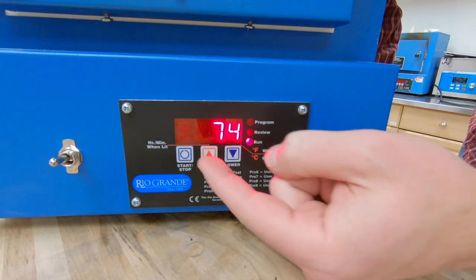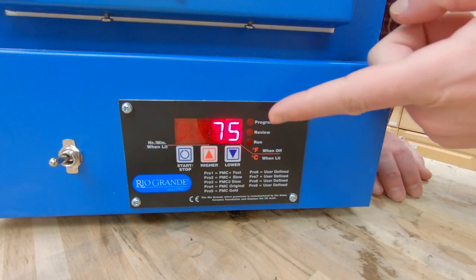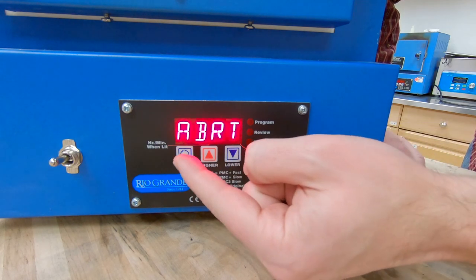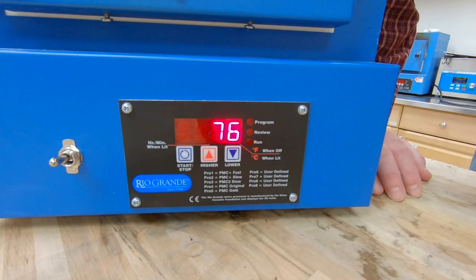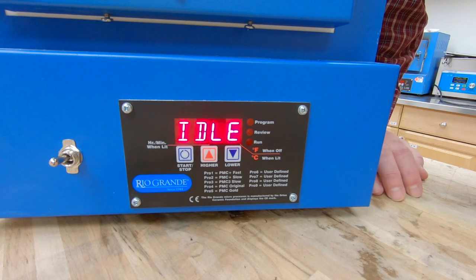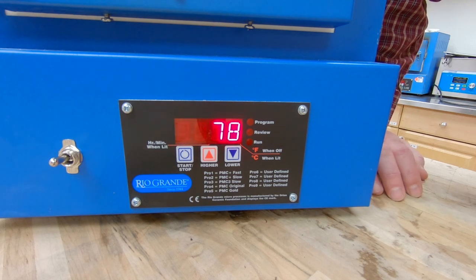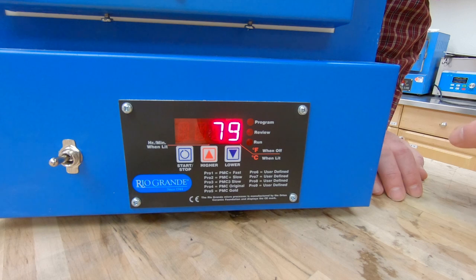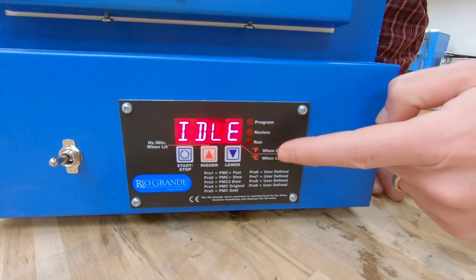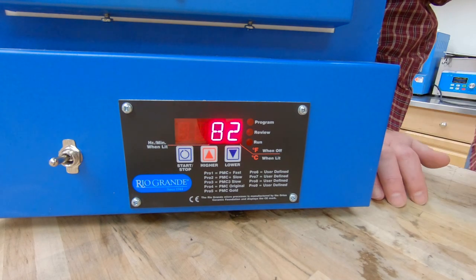Once you've heard that heating element click on, hit the start/stop button one more time to stop the program — you can see it says abort, which means we've stopped the program. I'm going to hit start/stop one more time to get back to the idle screen. There's a reason why we went ahead and started the program — think of it like clicking save on your computer. By starting the program you are saving it into the internal memory inside this kiln. Now we can check it to make sure everything is okay.